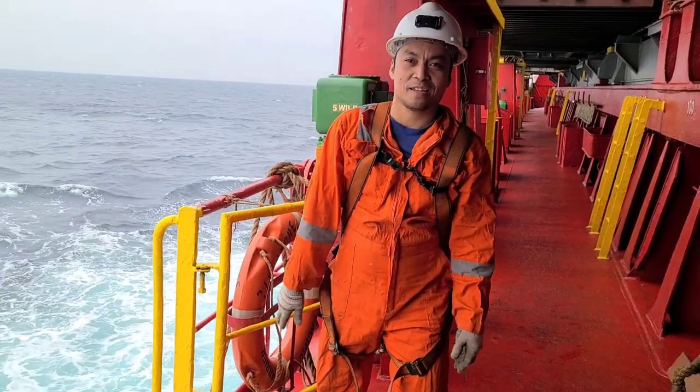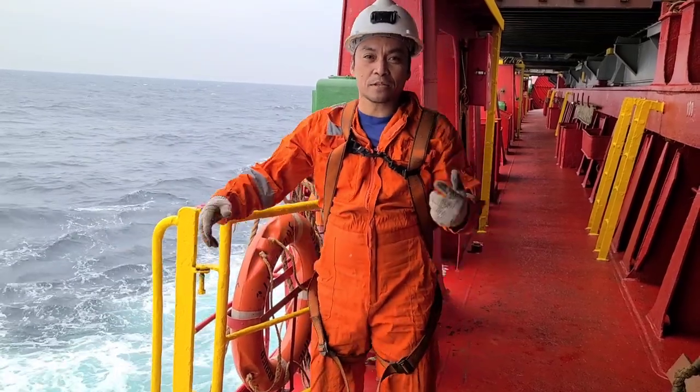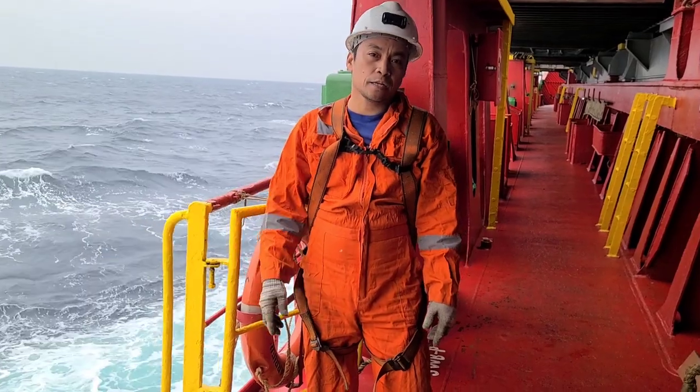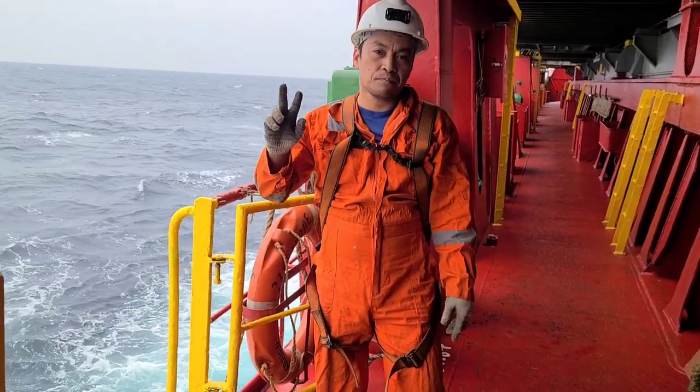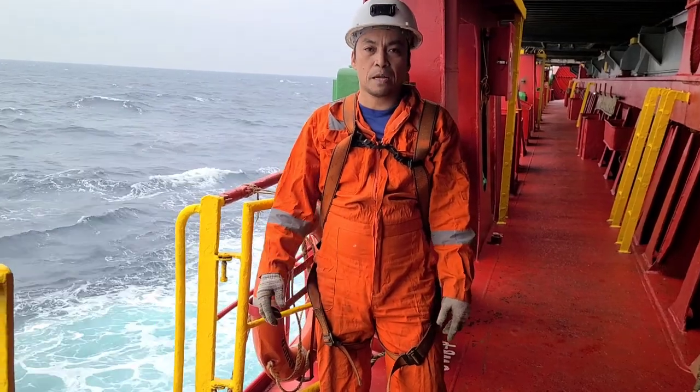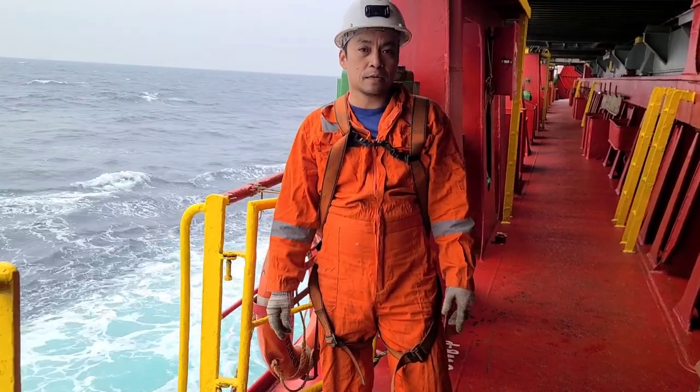Hello, what's up mga pugi! Ngayon mag-update tayo sa pagre-rig ng pilot ladder kasi the last time, 2 years na, na-upload ko na yun sa YouTube na paano mag-rig ng pilot ladder.